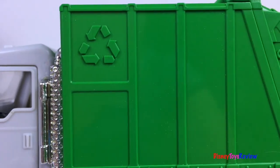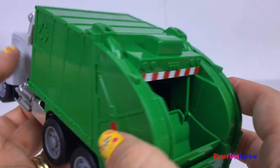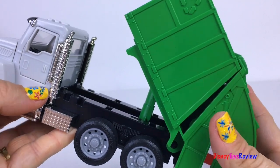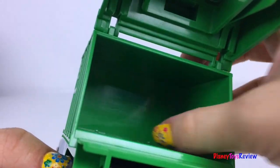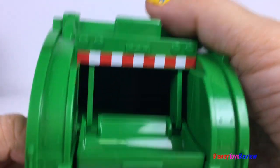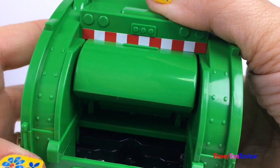There's a recycling symbol! Let's check out the back. It raises so we can dump out all the trash! The back of it opens too — it's got so much space inside! And you can put your trash right in there and dump it into the recycling truck!